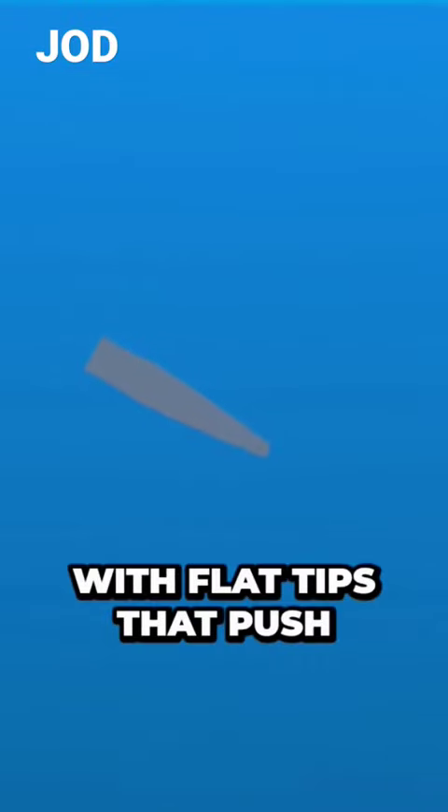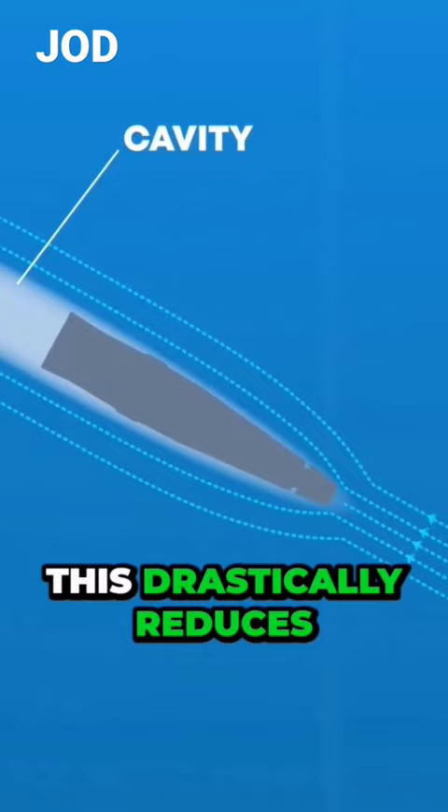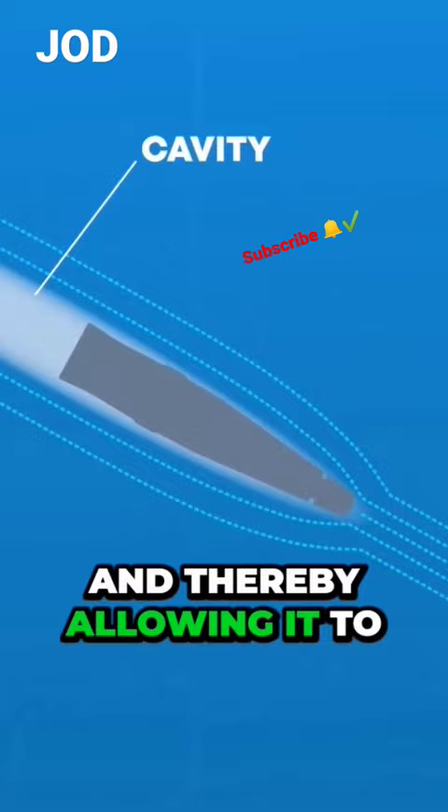They are made with flat tips that push the water around their sharp edges extremely quickly, causing a drop in pressure that creates a gaseous cavity around itself. This drastically reduces the bullet's contact with the water, preventing skin friction drag and thereby allowing it to slice through the water much faster and further than conventional bullets.